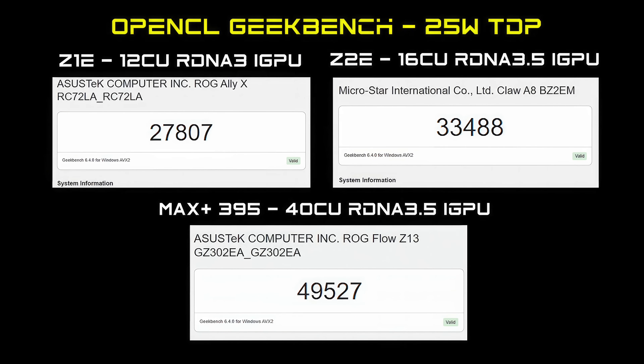Using the OpenCL benchmark in Geekbench at a 25-watt TDP: the Z1 Extreme with its 12-compute-unit RDNA 3i GPU scored 27,807. The Z2 Extreme has a more powerful GPU with 16 compute units based on RDNA 3.5, scoring 33,488 at 25 watts. But the Max Plus 395 has that 40-compute-unit RDNA 3.5i GPU, and even at just 25 watts, we're up to 49,527.